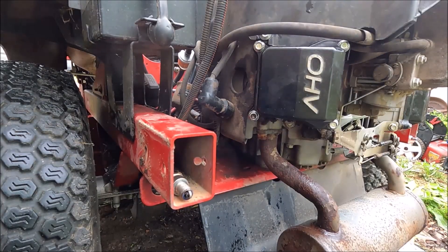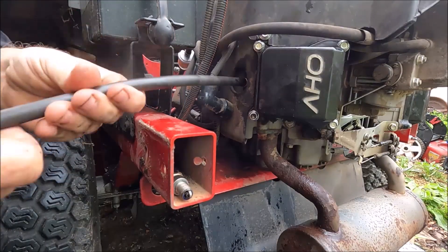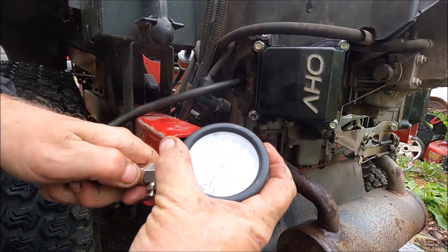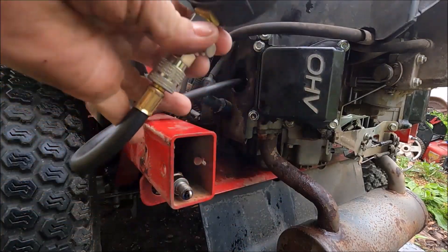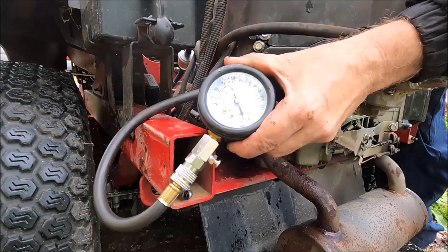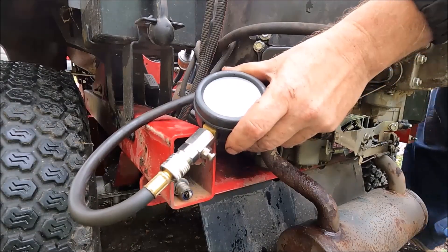Let's check the compression again before we put the spark plugs back in. About the same — about 90 pounds, so that's right. The compression has come up significantly from the 8 pounds we saw before the repair.